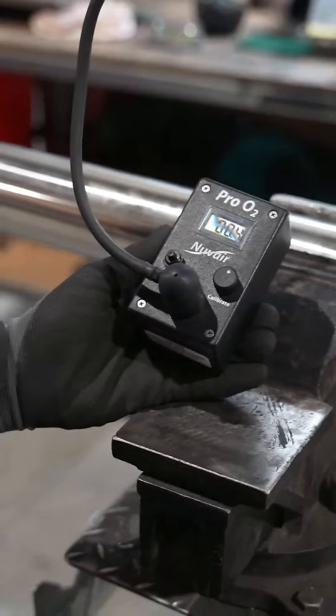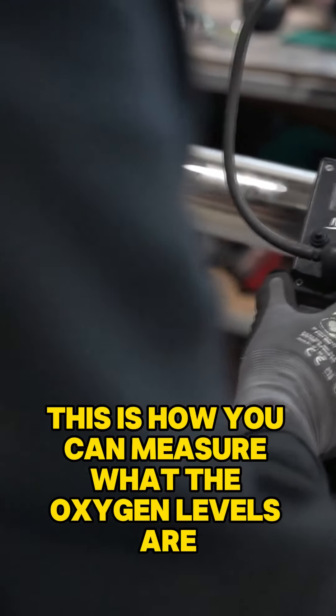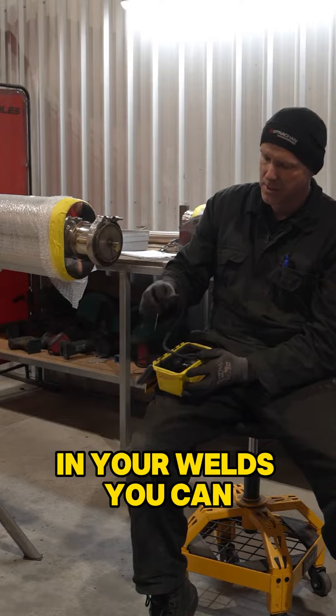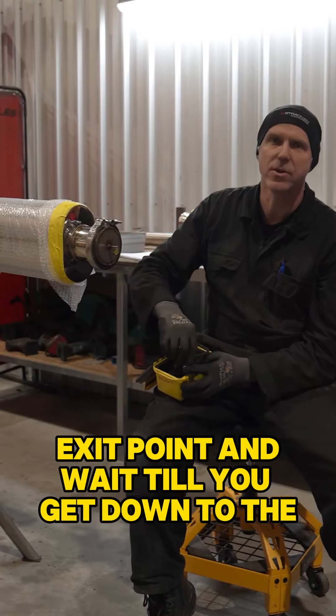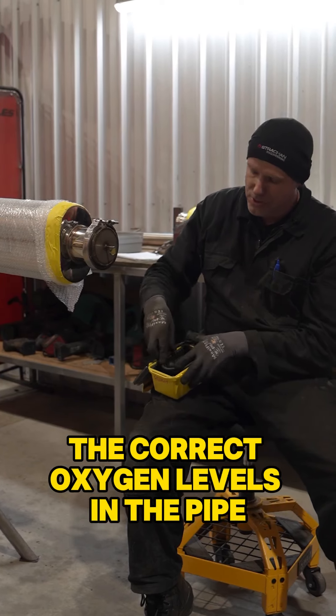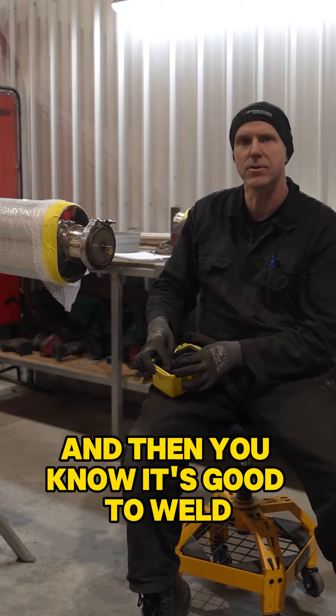There's also a purge monitor here. This is how you can measure what the oxygen levels are in your weld. You turn this on, put it in on your exit point, and wait until you get down to the correct oxygen levels in the pipe, and then you know it's good to weld.